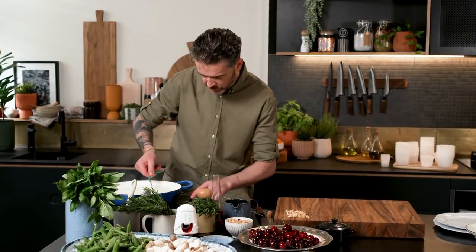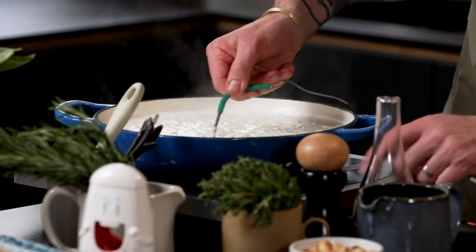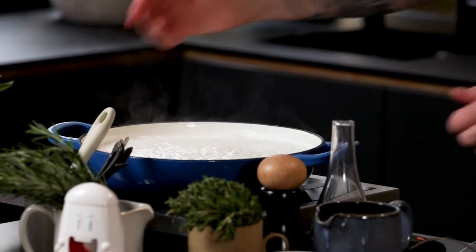The one thing we don't want to do is boil this. As soon as it hits 90, get it off. And we turn the heat off. And simply, all we have to do now is just let that sit for 20 minutes.